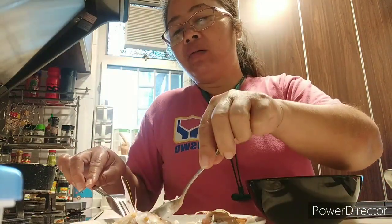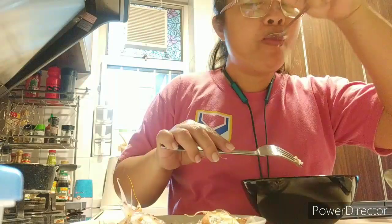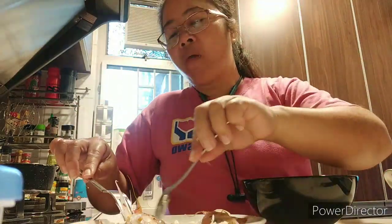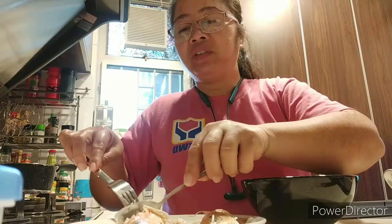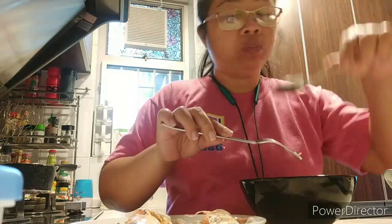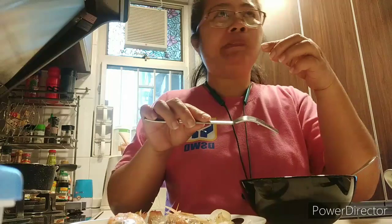I hope I can buy it again on the next market trip — I love it so much. This is a very simple Ilonggo dish. In Tagalog we call it paksiw, meaning you need to dry the sauce inside the pan — that's the meaning of pinamarahan, or the fish having no sauce at all. Thanks for watching, I hope you enjoyed this short video!